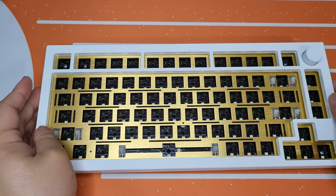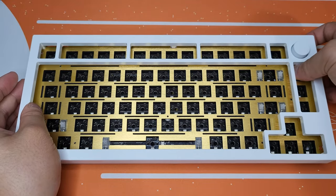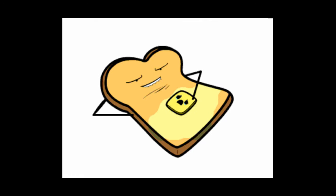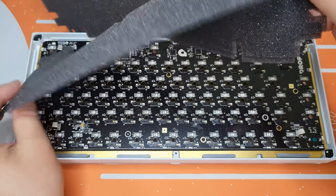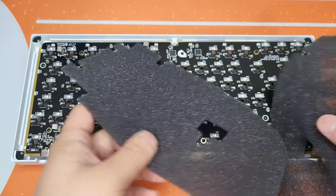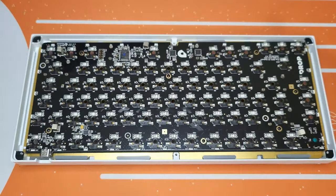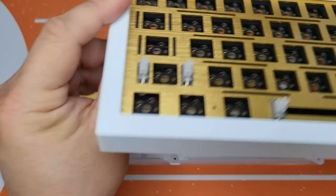Let's go ahead and open up the board, which was really easy — just a few screws out of the bottom case. The top and bottom case separated easily. But look at the inside. This is embarrassing for Drop. Inside shouldn't look like this when I paid $400 for this keyboard. I'll just throw these two thin, pathetic foams away and use something else.